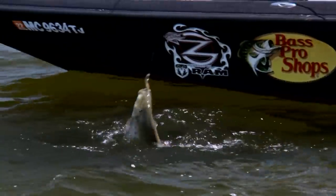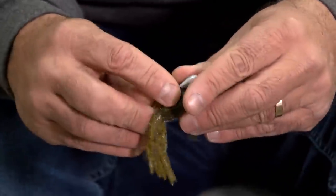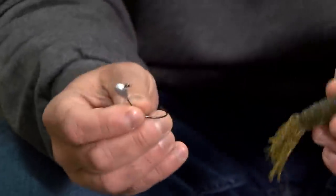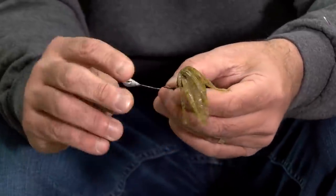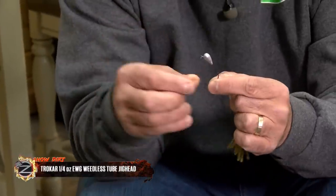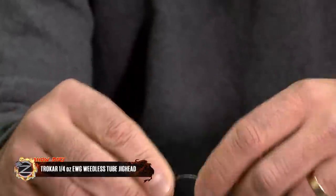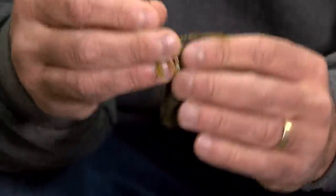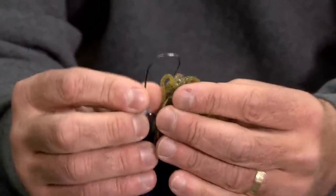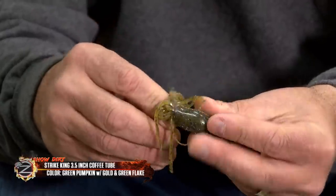The usual way you rig a tube is you put the lead head up inside the tube and it looks just like that. Here's the difference with a stupid tube: you're gonna take a Trocar weedless extra wide gap hook — the whole beauty is in the gap of that hook. You're gonna go through the bottom of that tube with the point of the hook and come out at one o'clock.